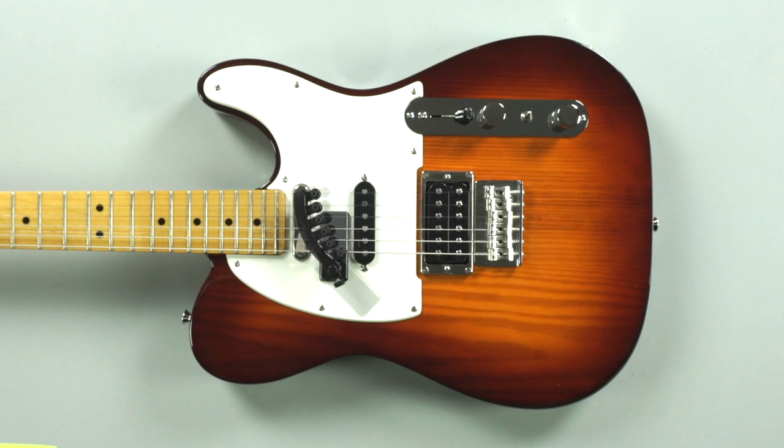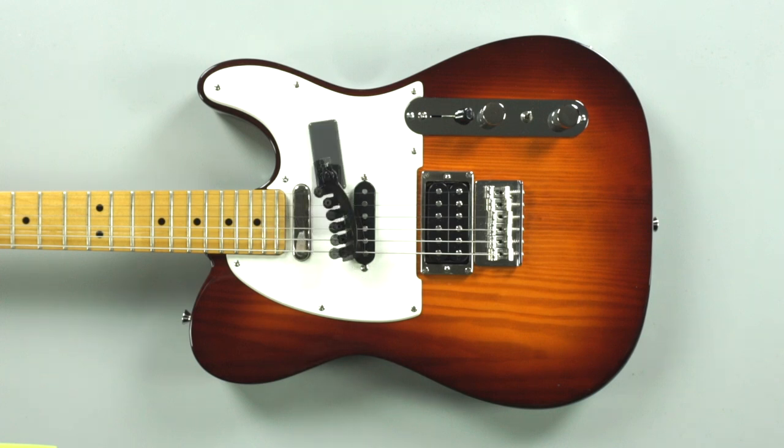You can position the mounting base other ways as well, based on where space is available on your guitar. However, it should be positioned more towards the neck than the bridge to get the optimal banjo sound.